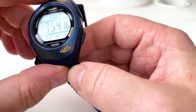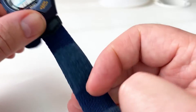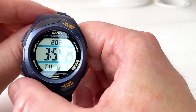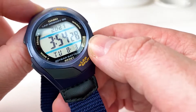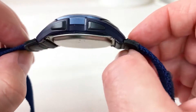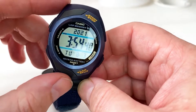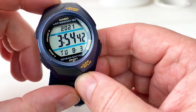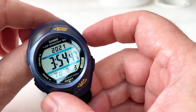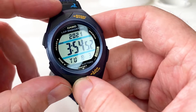Other than the fabric Velcro strap, it has a plastic case measuring 36 millimeters across, and a case height of 30 millimeters. It's not a big watch by any stretch compared to some others I've featured, which have gone up to 55mm in width and really dominate your wrist. This one would be classed as a small watch.